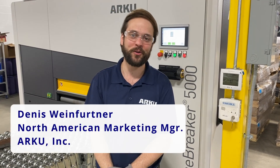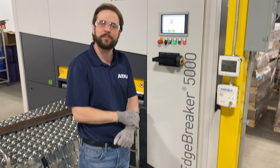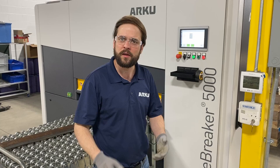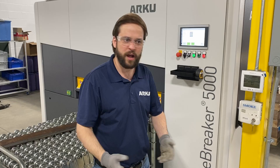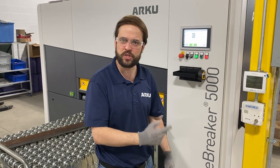Hello, this is Dennis from ARCU in Cincinnati and today we're going to be talking about the Edgebreaker 5000. This particular machine is a de-slagging solution. The nice thing with this machine is it de-slags from the bottom, because as you know with heavy-duty plasma, oxyfuel and flame cut parts, you don't want to have to flip them back around. You can take them straight from the cutting table, slag side down, right into the machine.